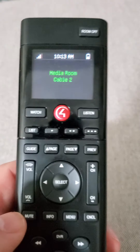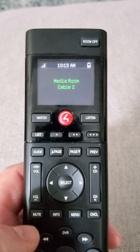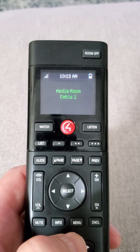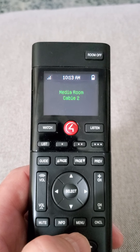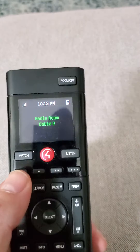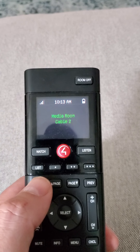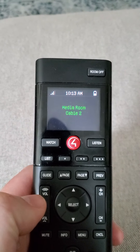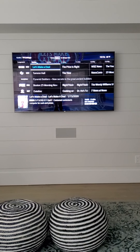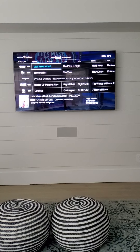Now, if we want to check the channels — and for all you Boston people — the channels in Nantucket are the same as they are if you have Xfinity in Boston. If you're not from Boston, you probably want to press Guide. So you press Guide, and it works just like your Xfinity remote if you have one in whatever state you live in.